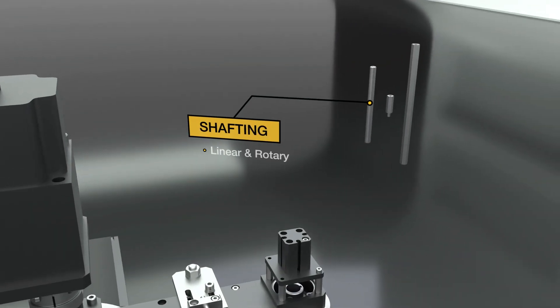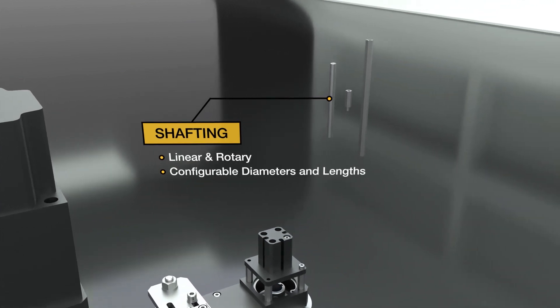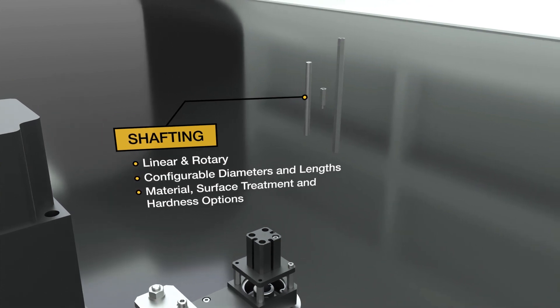Shafting — linear and rotary — with configurable diameters and lengths and end shapes, material, surface treatment and hardness options.